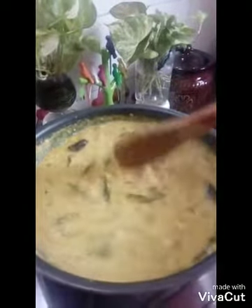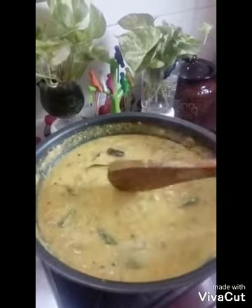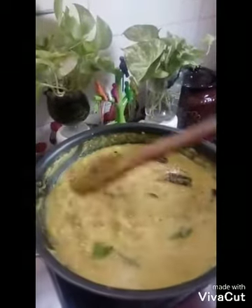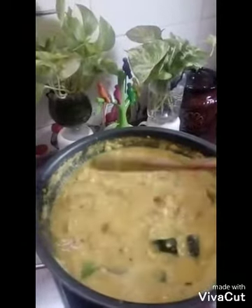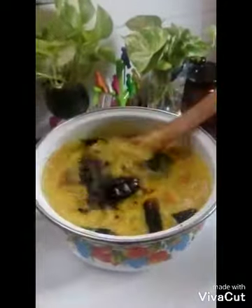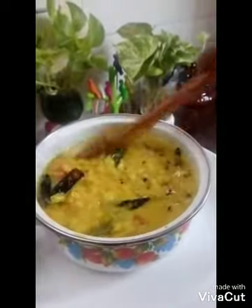I am ready for the curry — the curry is ready. Please like this video and subscribe to the channel. Thank you very much. Now we will add a serving bowl. Now we have to make the bread ready.